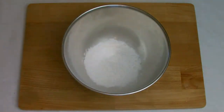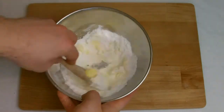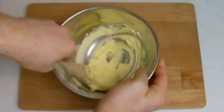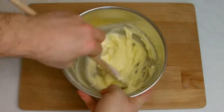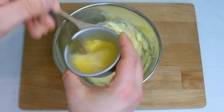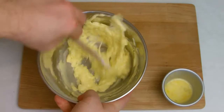Begin by creaming the butter and icing sugar together until they are combined into a smooth, pale paste. Beat the egg and add it in stages, beating well between each addition, then add the flour and finely grate in the lemon zest.